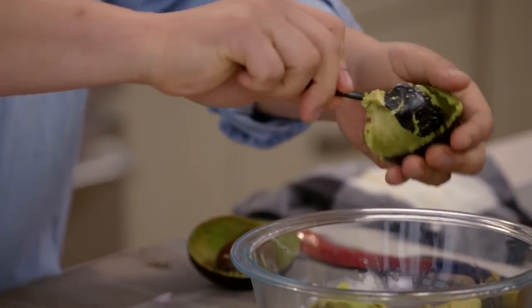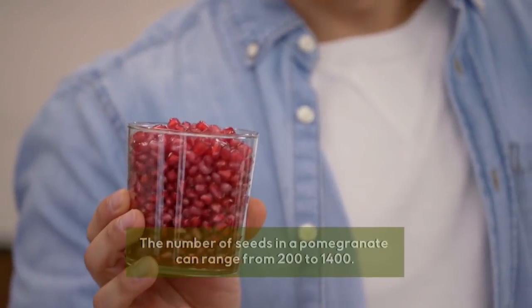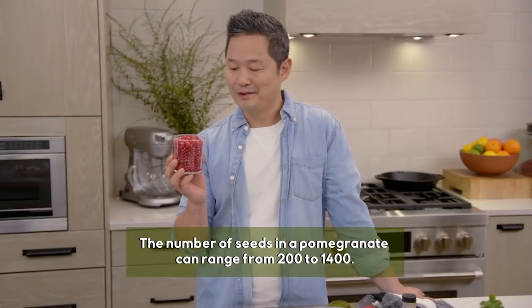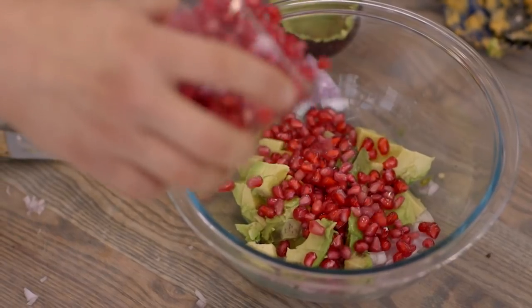Next we need a nice ripe avocado. And the last thing we need is some pomegranates — Mother Nature's rubies. It's a tartness and a sweetness all in one little gem. What you need is like a big handful, approximately a quarter cup.